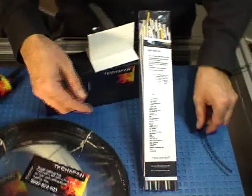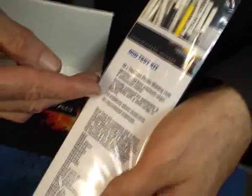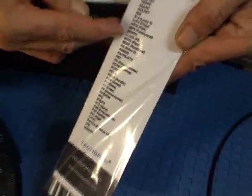As only like materials can be welded, correct welding rod selection is vital. Plastics identification can be carried out using the TechSpan rod test kit.